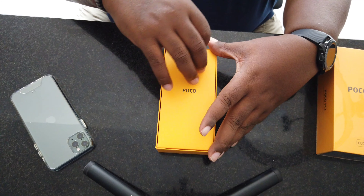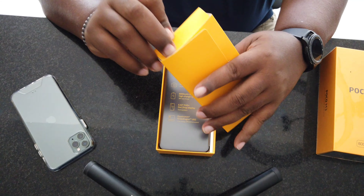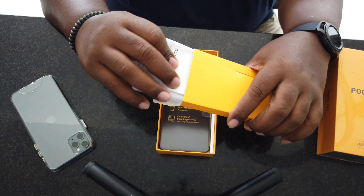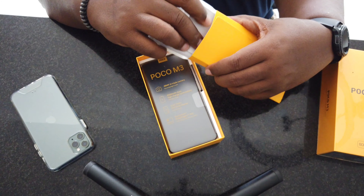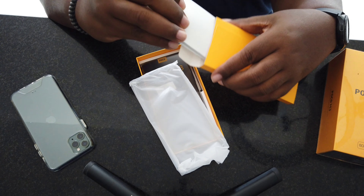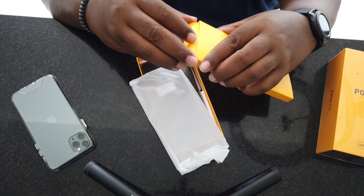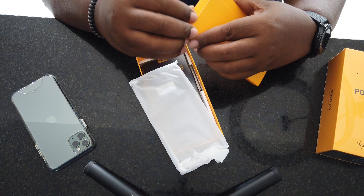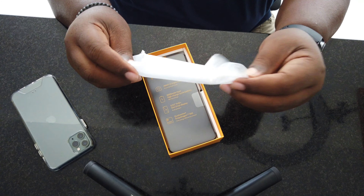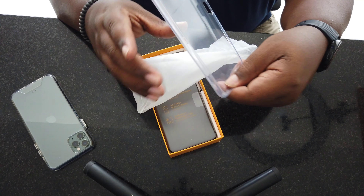First thing you get is a pamphlet. Let's see — you got a case, it does include a case, and an instruction manual that no one ever reads. I did get a one-year warranty. You will need to give them your ID and you get a one-year warranty on this phone. Let's set that to the side.